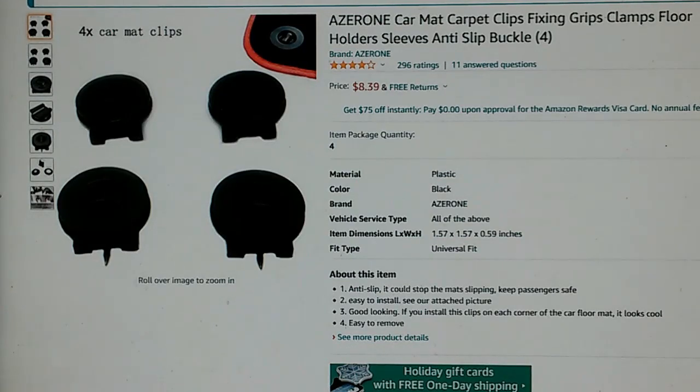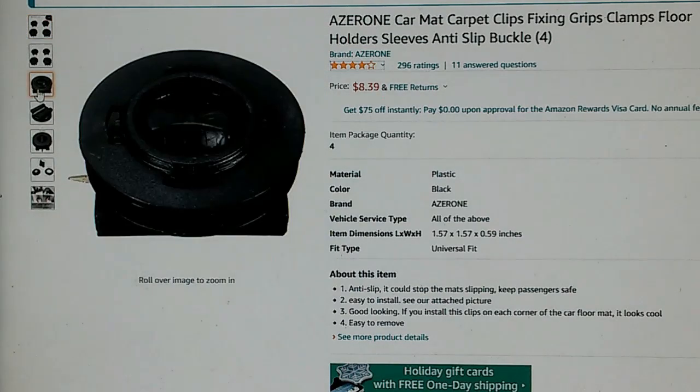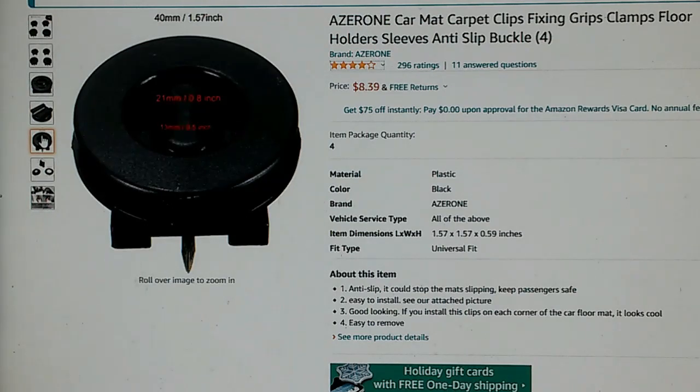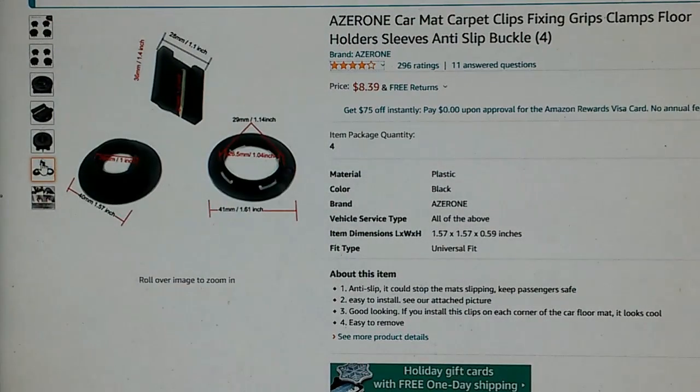Here's another variation on that theme — a set of four clips for your floor mat. I'm not sure how to pronounce the company name: Azurone or Azurone? It's a similar arrangement. You have round disc-like devices that punch through your floor mat. This is what the top looks like, and this is the bottom — it's got a big nail that digs into your carpet. That's kind of what it looks like put together, and it provides measurements.